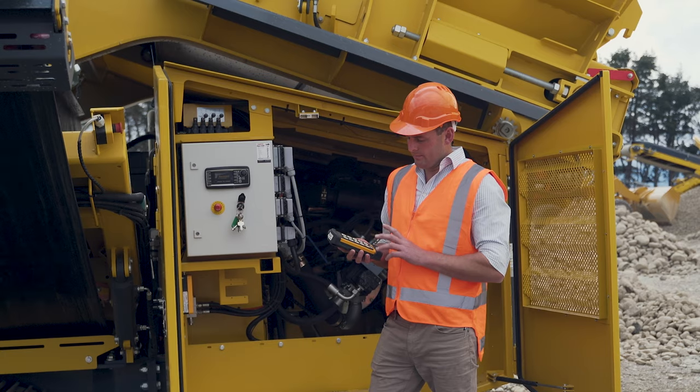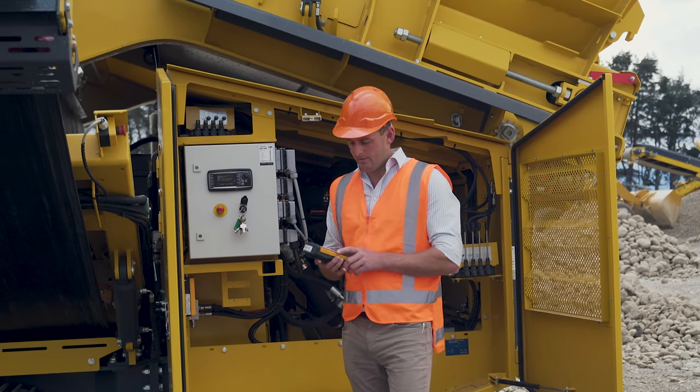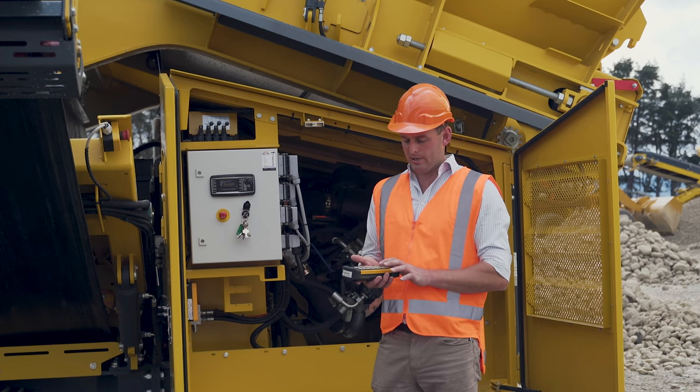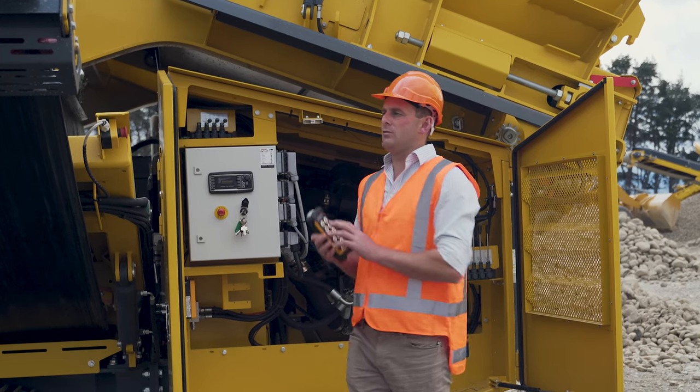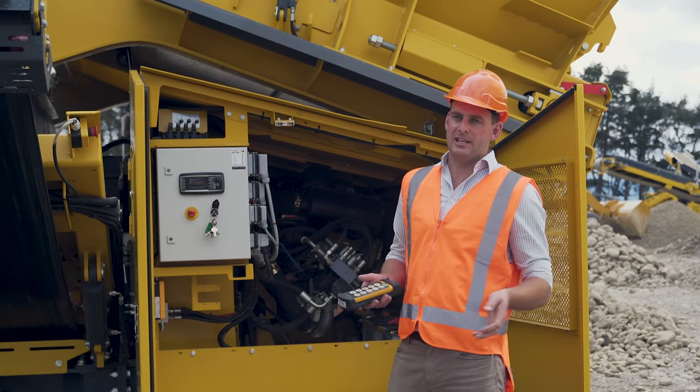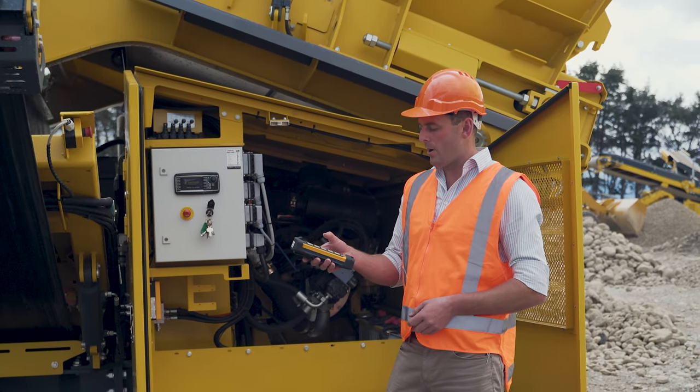With the remote, once the machine has started we can warm it up, then hop in the excavator and press auto start, and the machine will start up in sequence all by itself. If you need to make any adjustments to the belt speeds, that's also available on the remote.